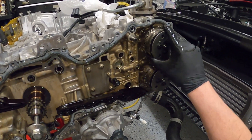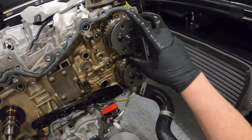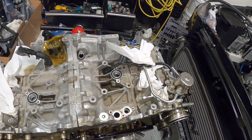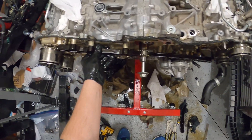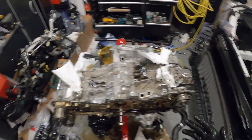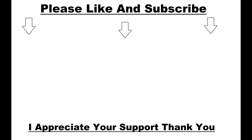You can see I can basically turn them 100%. Now we have timing off, and now I can basically start on taking off the cam caps and go into town.